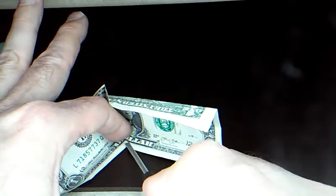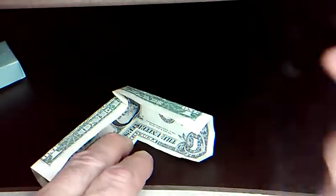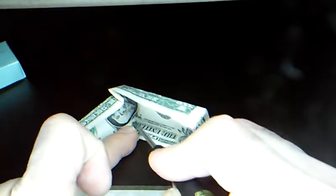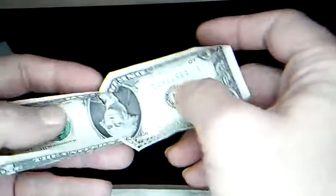Go all the way — really sharp. Mine's a little off there because I didn't make those first two folds that great, but it's still going to be good. The closer you get everything to be the same on both sides, the better.